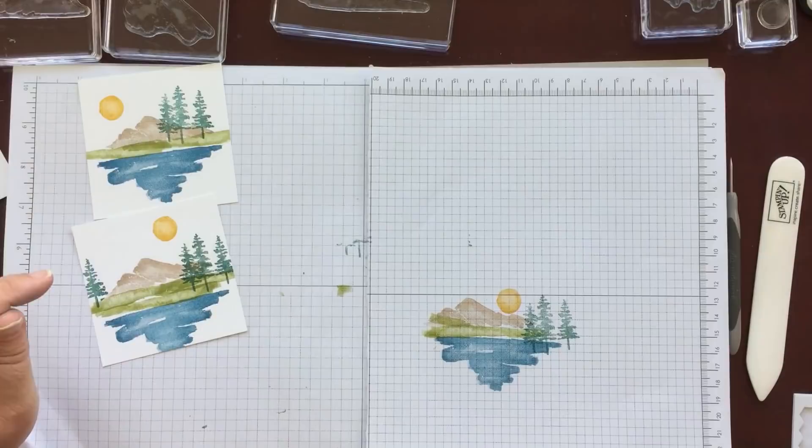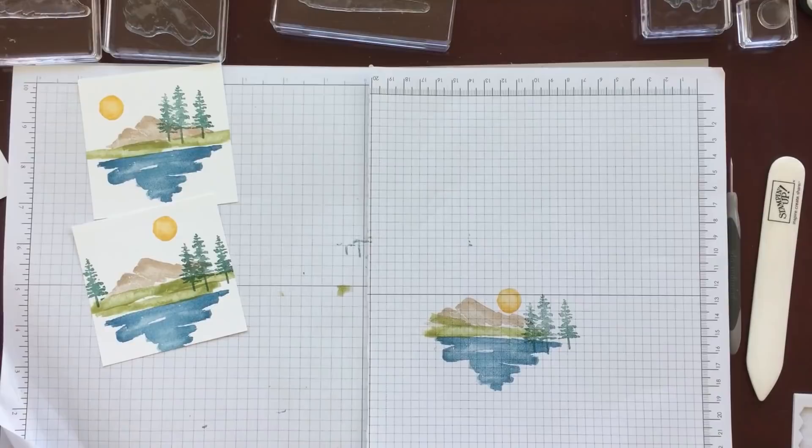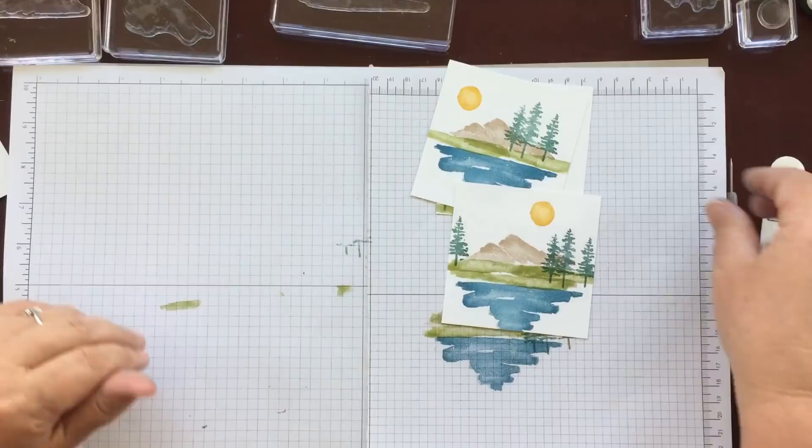The only other stamping we need is a little piece for the inside. I used the Happy Birthday from this Window Shopping set — I really like this for masculine birthdays. On one of the three and a half by three and a half pieces I just stamped the Happy Birthday, a little bit of grass, and three trees, just to carry the theme through.